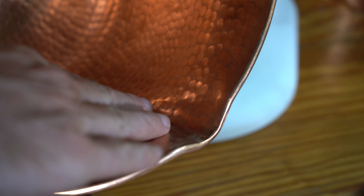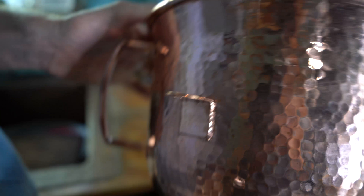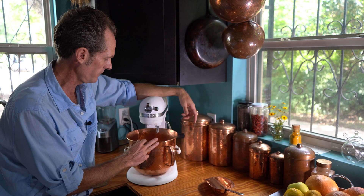We got all the specs on just how those things work and came up with a copper KitchenAid bowl. Because copper — nothing is finer if you're trying to whip up something light and fluffy using eggs, like a meringue, maybe a Swiss buttercream meringue icing. Anything you want to make fluffy with eggs, you want to use copper.